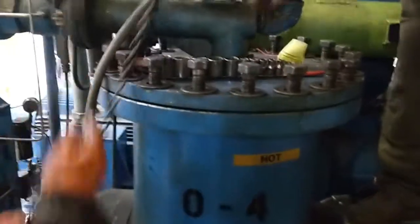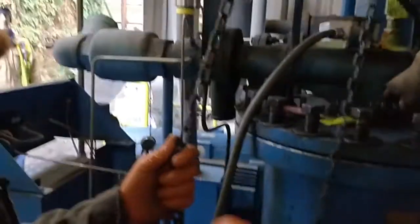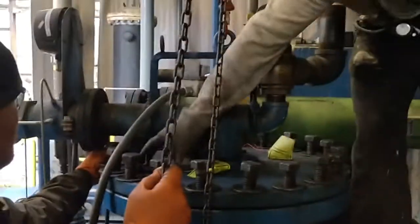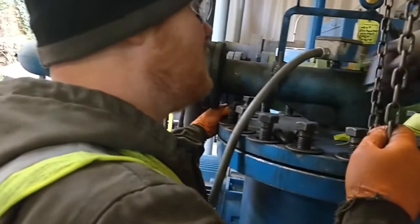We loosened all the bolts, took the bolts out of the flange, and now we are going to remove the lid and hang it by the chain fall out of the way in front of the air compressor.